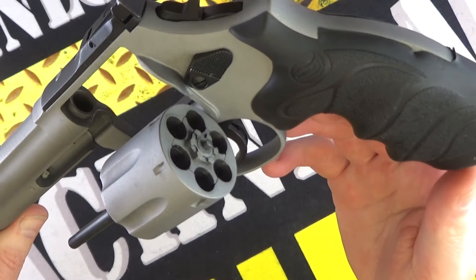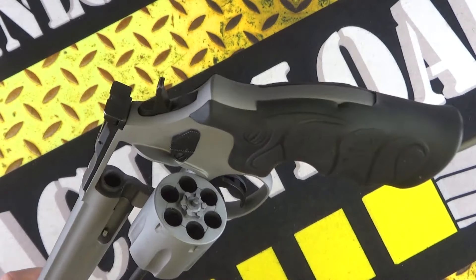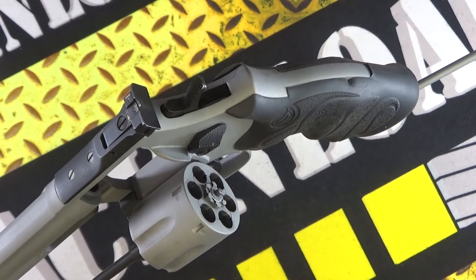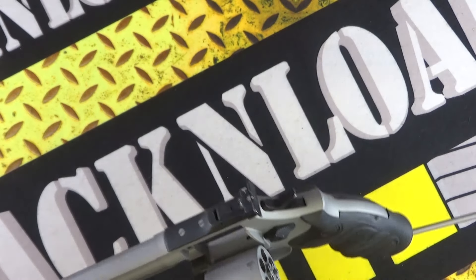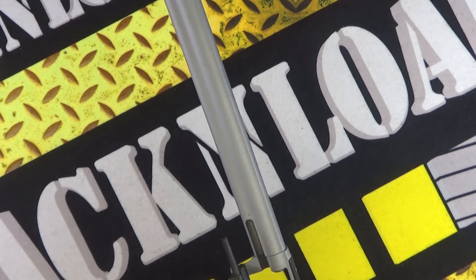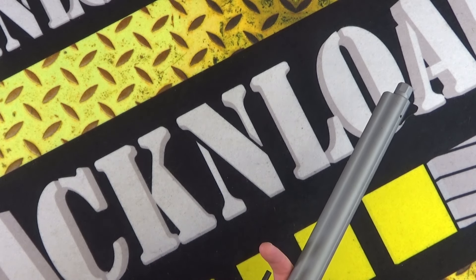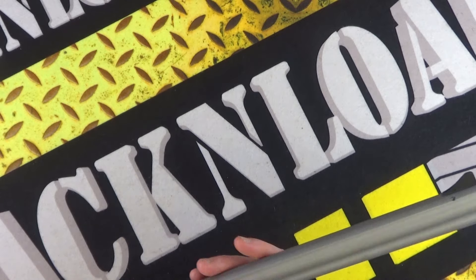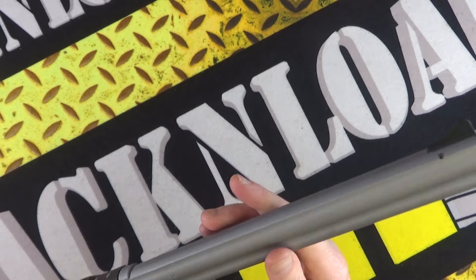Revolvers are revolvers aren't they. I can't really give you the specs from Sarsalmaz's website because obviously they're giving all the specs for the normal versions. But it is pretty cool — it is a little bit barrel heavy, I don't know whether that's a bad thing. It seems pretty well made — show you down the barrel there — seems pretty well made.